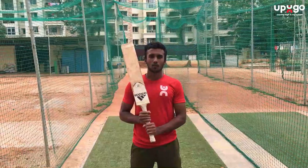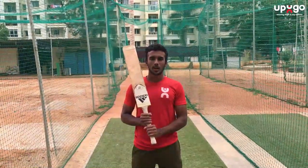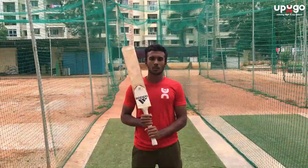Hey guys, Suraj here from Updigo. Welcome back to our YouTube channel. In the last video, we learnt how to take our batting stance. In today's video, we learnt how to play forward defense.